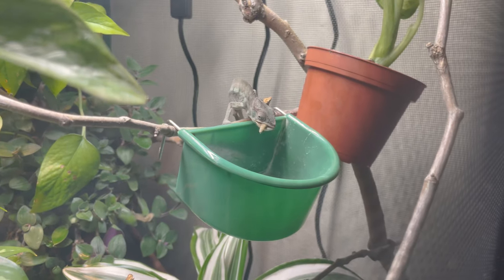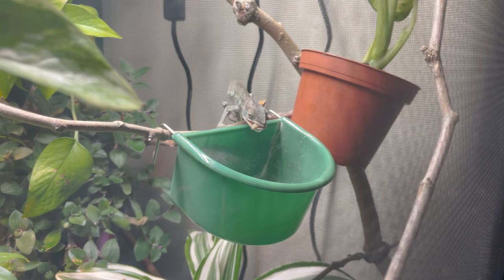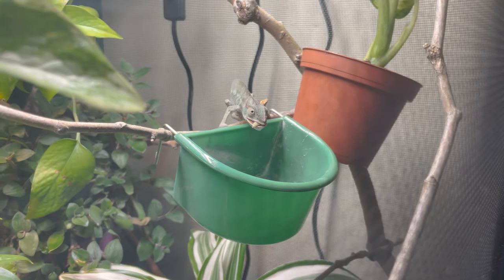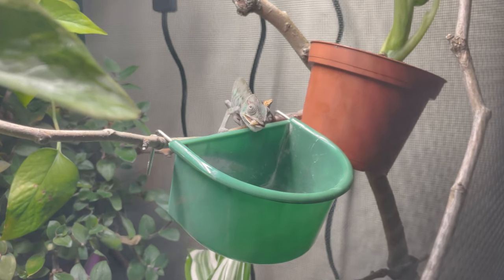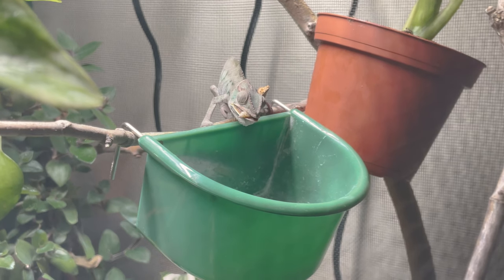Also, cohabbing — chameleons are meant to be kept separately. Sometimes people will raise baby chameleons together, or in a pet shop they'll keep them together due to limited space. But you as a chameleon keeper should really strive to have your chameleons in separate enclosures, and recognize that cohabbing can cause a plethora of issues, including tongue issues. Say both chameleons go for a bug at the same time, then their tongues get intertwined, or there's just other issues that can occur. So we want to avoid that.